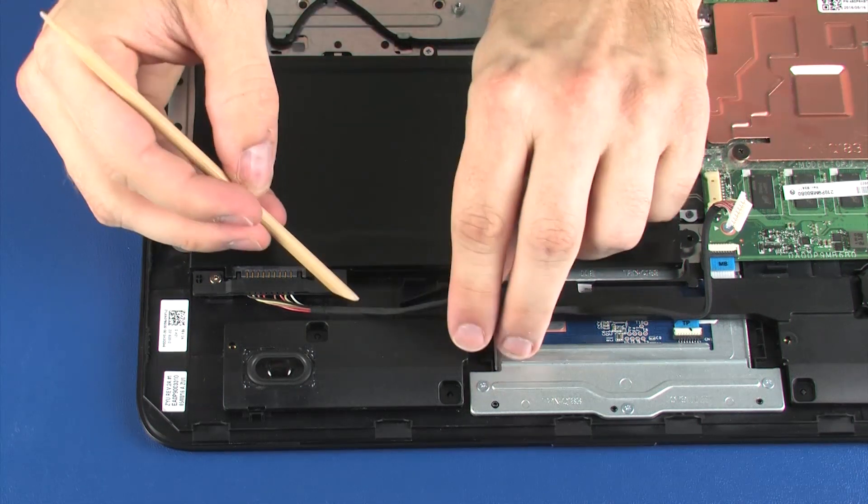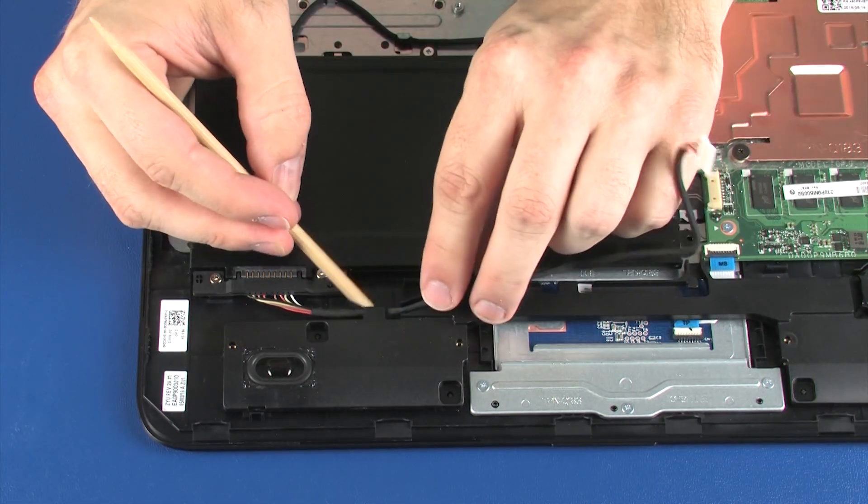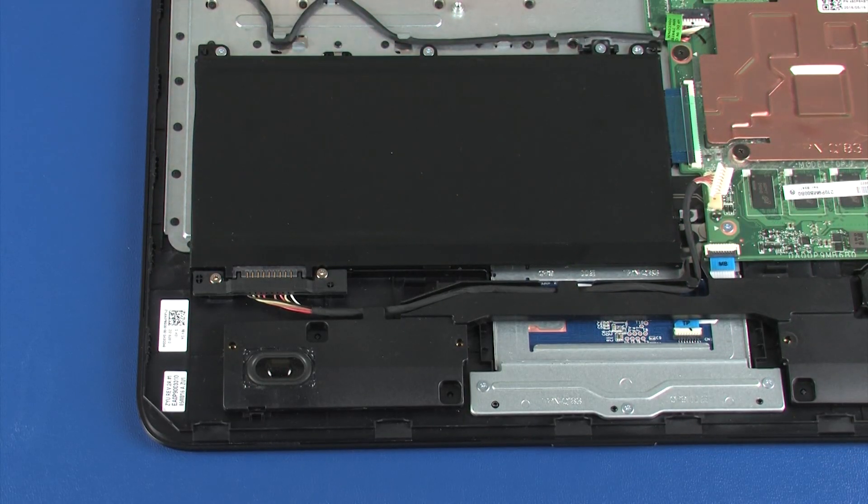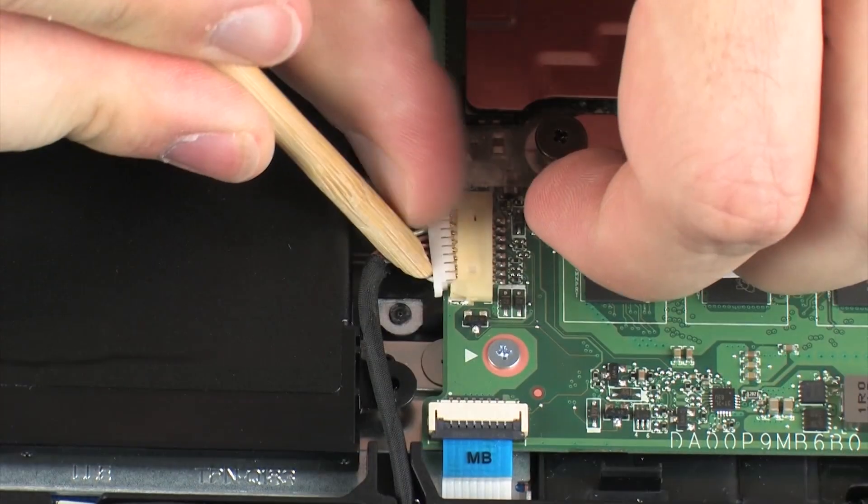Route the battery cable through the routing channel on the speaker assembly. Connect the battery cable into its connector on the system board.